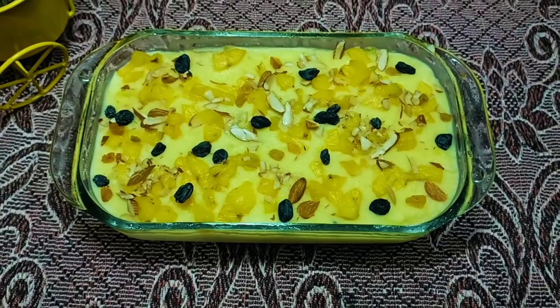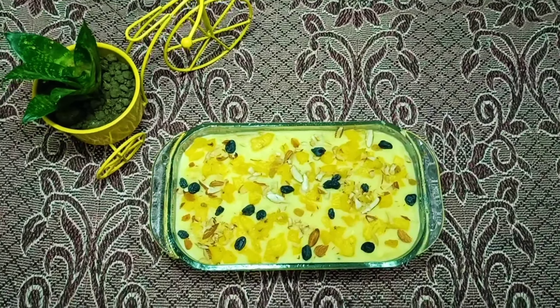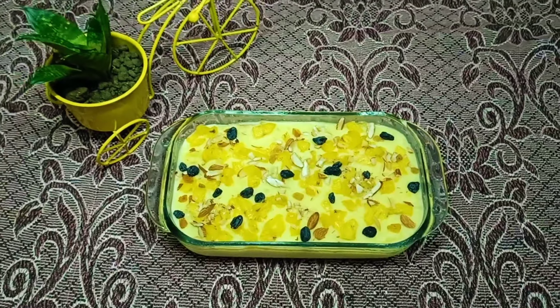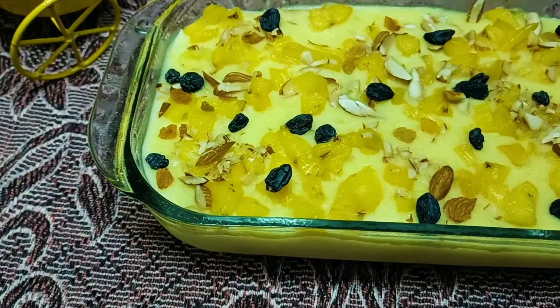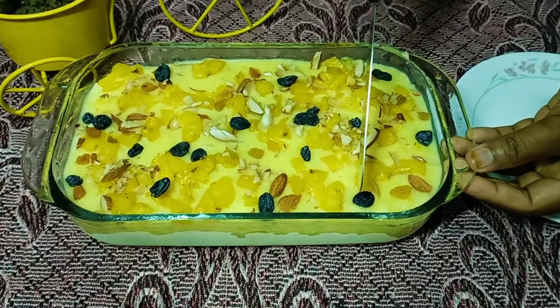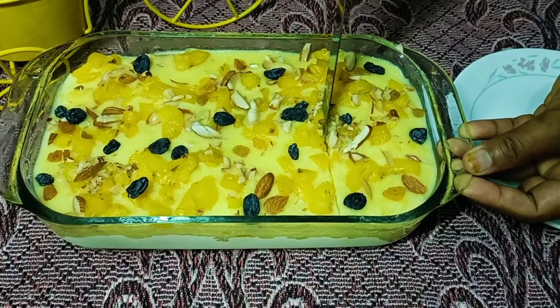We are going to set the ingredients in a few minutes. Then we will make the corn flour. We will cut the corn flour.